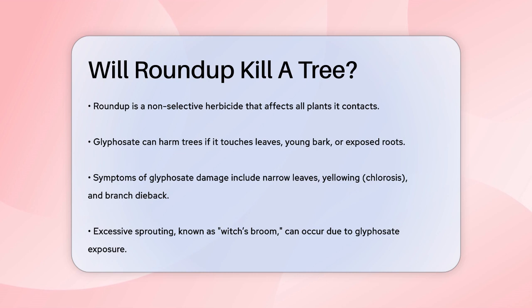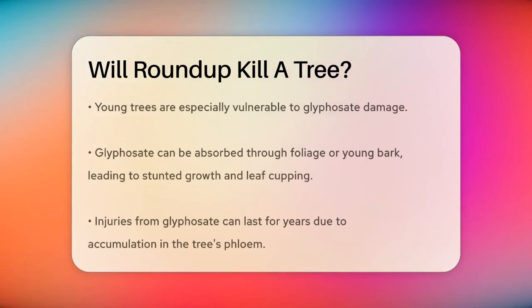If glyphosate touches the leaves, young bark, or exposed roots of a tree, it can cause significant damage. For instance, leaves may become narrow and turn yellow or white, a condition known as chlorosis. Branches might die back from the tips, and you might see excessive sprouting, often referred to as witch's broom.